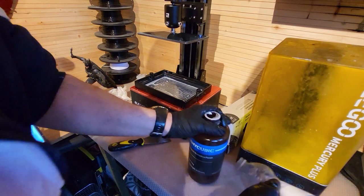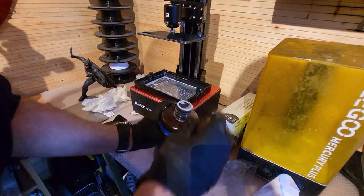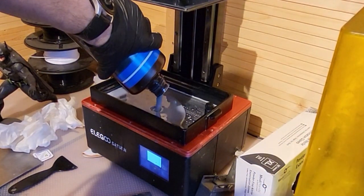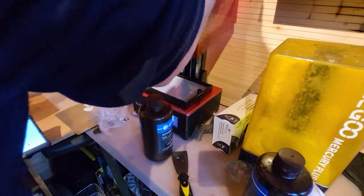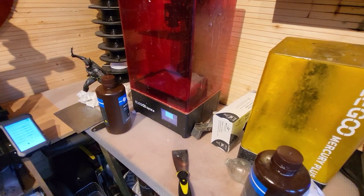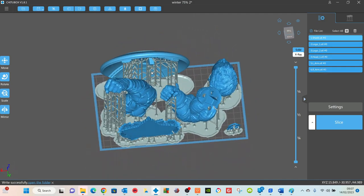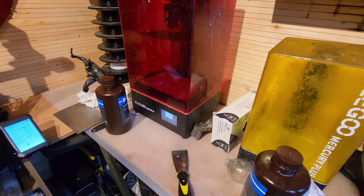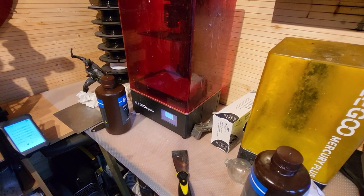Back onto the printer it goes, two bolts tightened up. Take the resin you just filtered out, give it a shake, and put it back in. The other thing you'll need to do is re-slice the pieces you want to print. I've already done that, so I'm going to start the next print now — fingers firmly crossed for a complete print this time. So that's what you do if you get a failed print. You can do shortcuts like a tank clean, but if you really want to clean your resin properly, filtering is the way to do it.